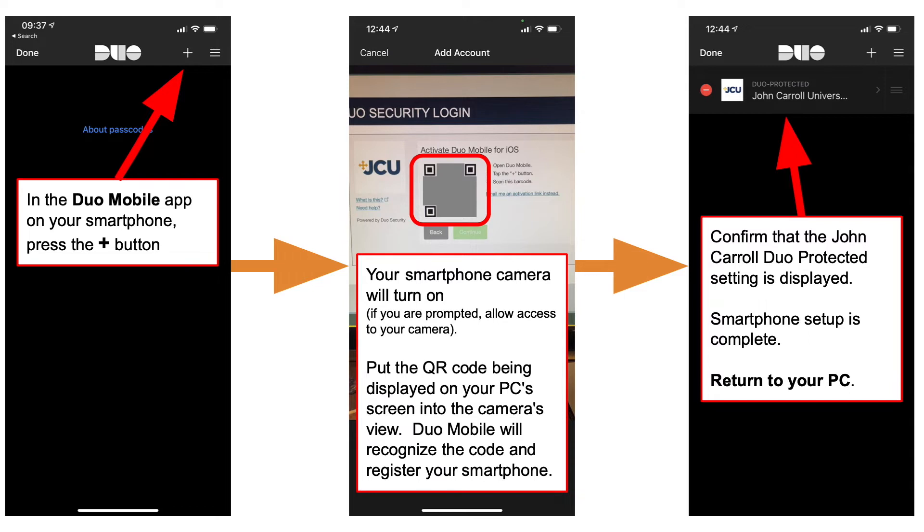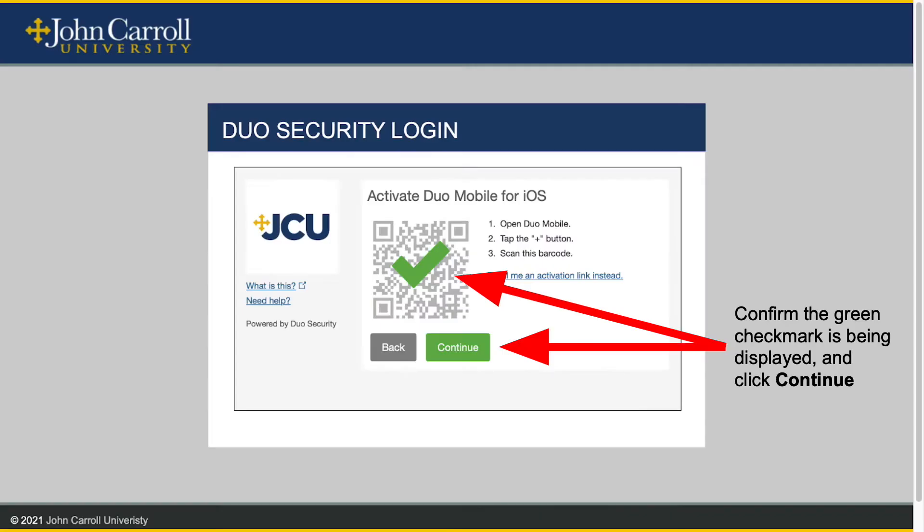Your smartphone's camera will turn on. If you are prompted, allow access to your camera. Point your camera at the QR code, also known as a 2D barcode, displayed on your PC's screen. Duo Mobile will recognize this code automatically and register your smartphone. Confirm that the John Carroll Duo protected setting is displayed. Smartphone setup is now complete. Return to your PC. Confirm the green check mark is being displayed and click Continue.